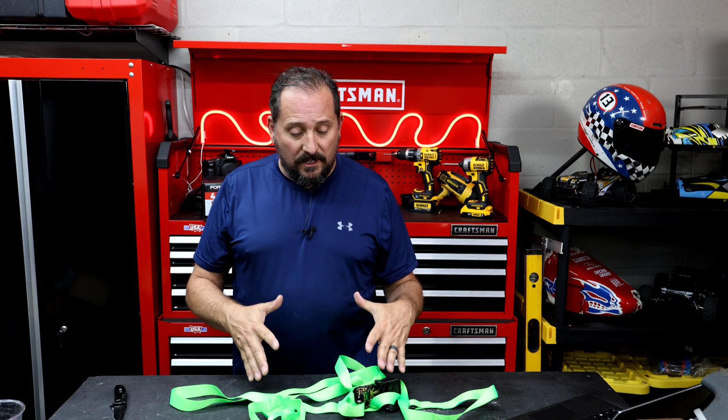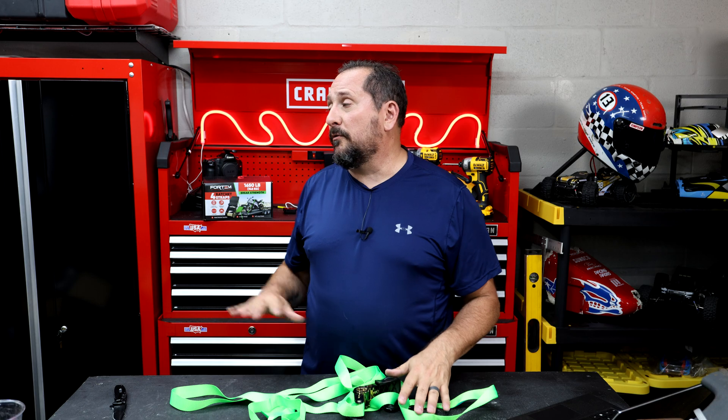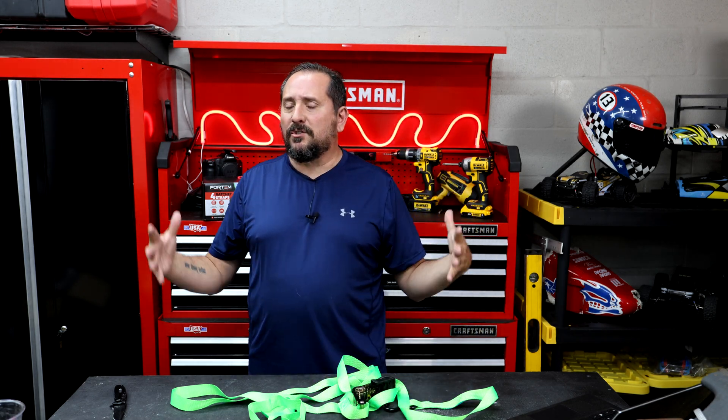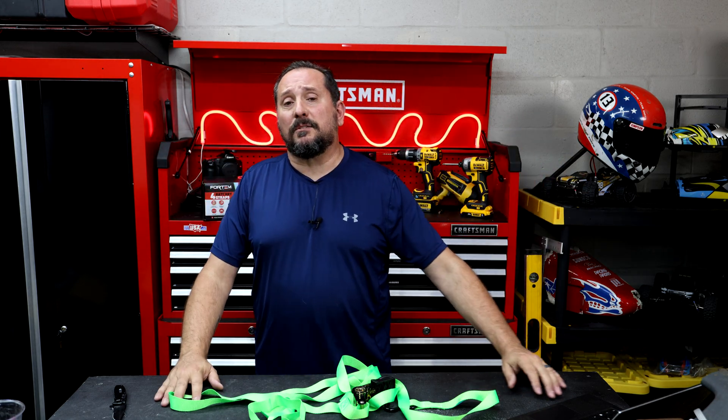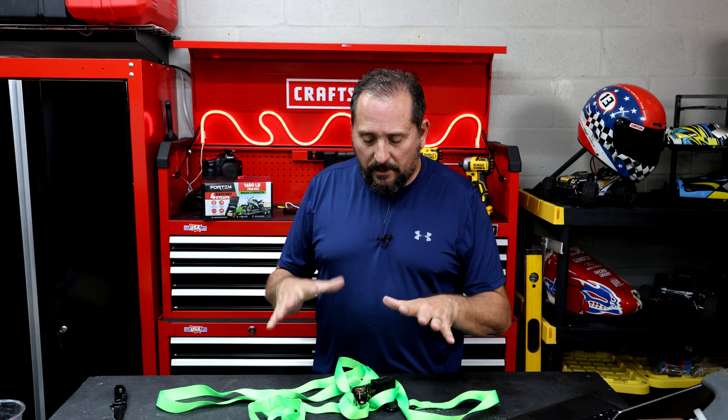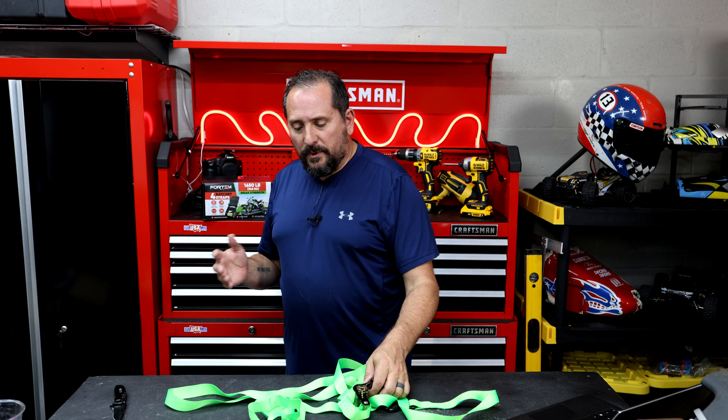Let's talk about the device itself. I do need to tell you these were provided to me by Fortem to talk to you about, but I have a ton of experience with these. I race cars professionally and I've used every kind of strap in the world to tie down race cars, toolboxes, coolers — everything you could possibly imagine — traveling all over the country in giant trucks. So I am very used to using these and I can really tell you these are really nice.